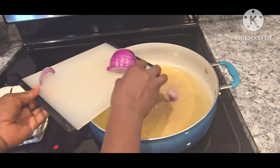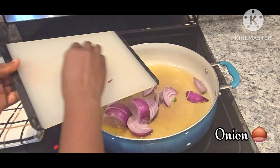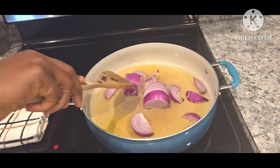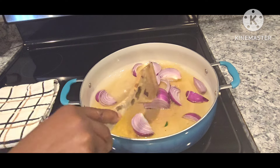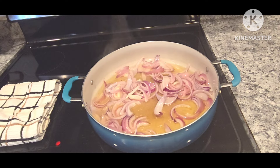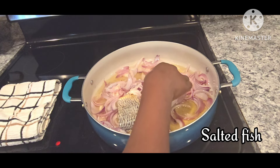If you like the onion, you'll use the onion. The onion will be washed and washed.